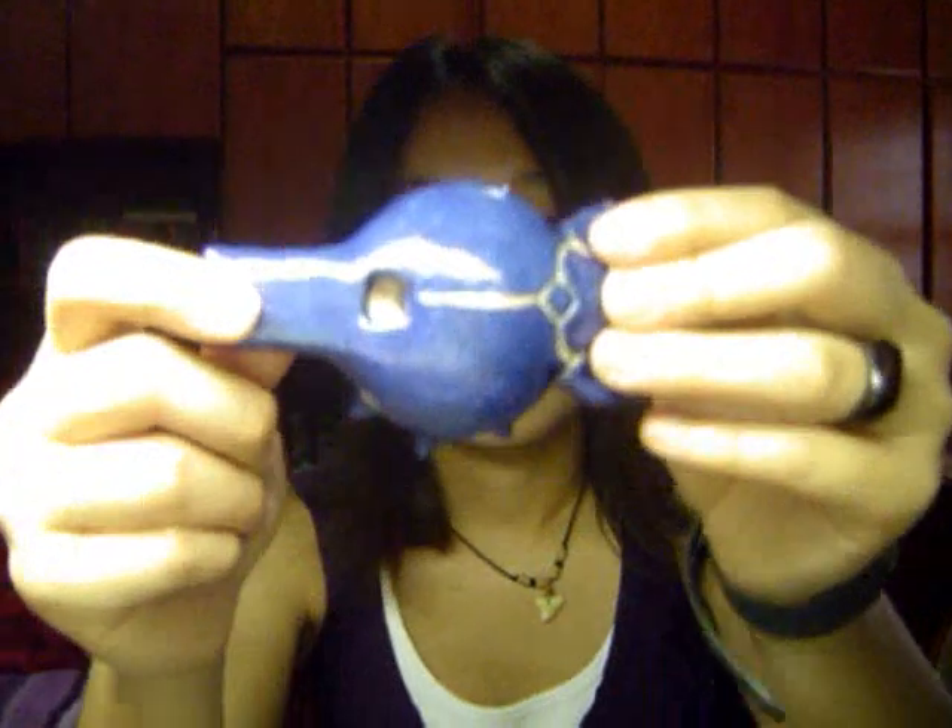Actually, it's not a flute. It's more like a whistle because it has no holes, except for this one right here. And like a good whistle, it can only blow a single note.